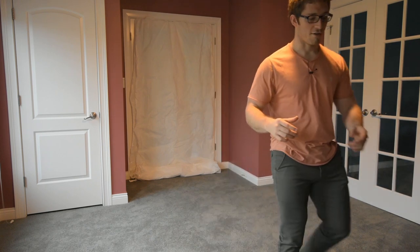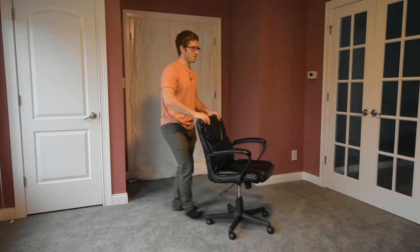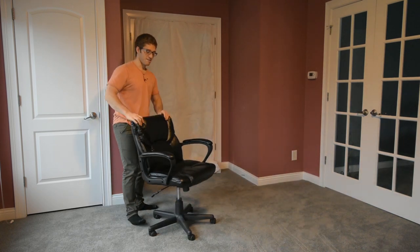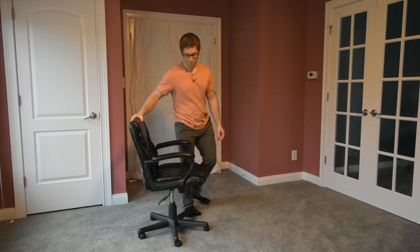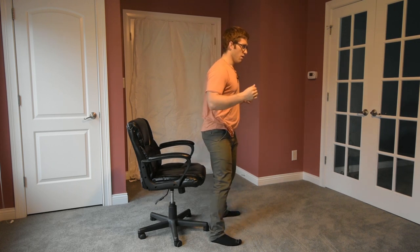The first thing I want to talk about is squatting a little bit safer. You want to have a fallback mechanism in case you fall back, so you're not getting extra injured. I'm going to grab this chair. This is a bad example because this chair swivels, but you can use a sturdier variation of this chair and use it as a fallback mechanism.